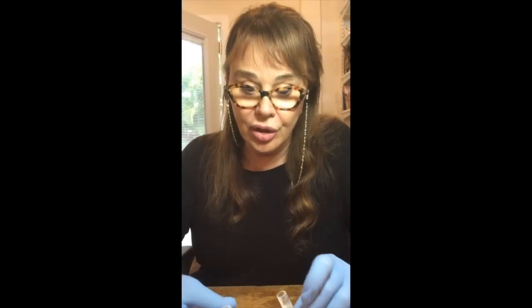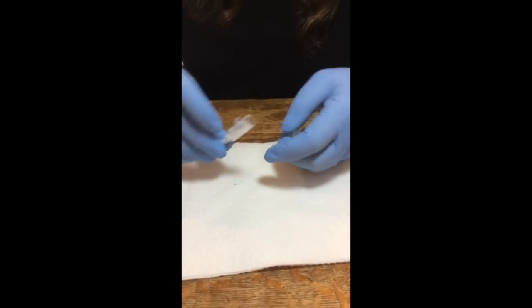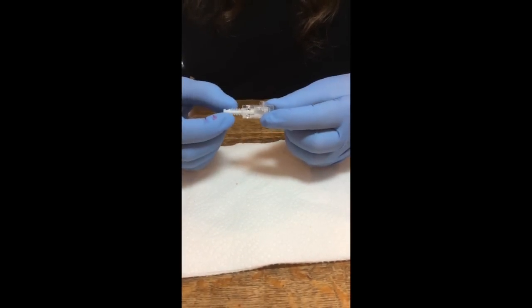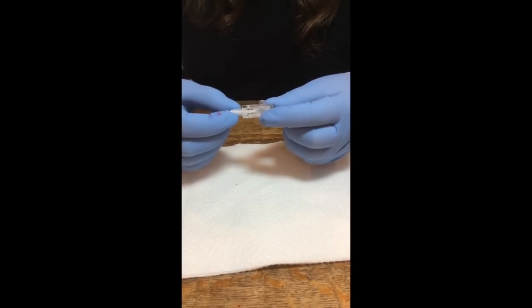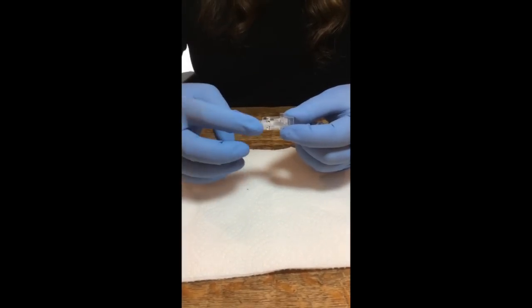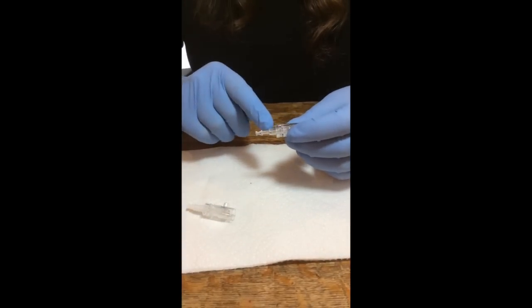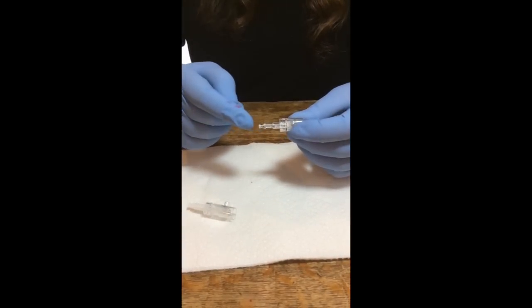We're going to do a backflow test, and I have two cartridges here. One of them has this guard, this backflow guard — it's actually patented. It's like a shock on a car. And then the other one, you can see springs inside here.